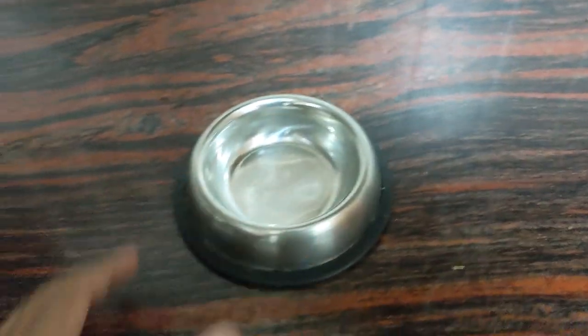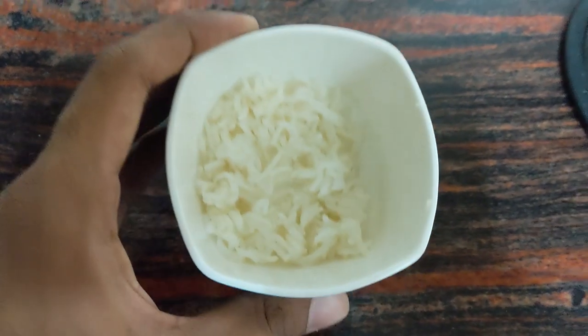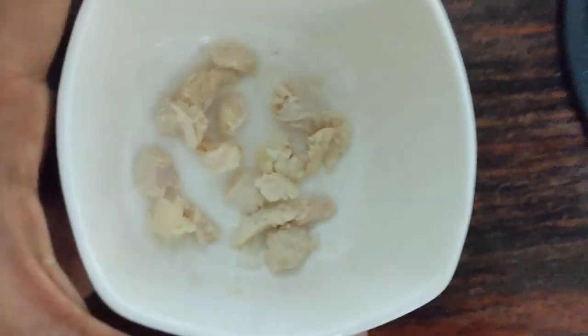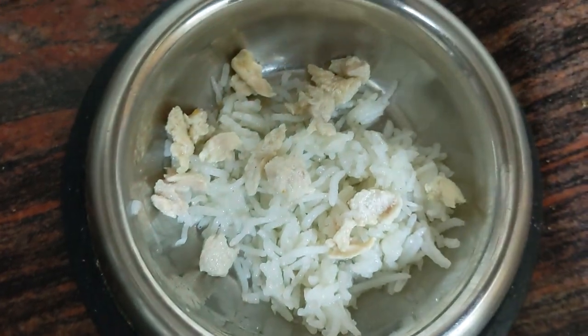First I'll add some cooked rice, roughly three spoons, and then I'll add a few very tiny pieces of boiled chicken. You can also add eggs instead of chicken, or both.